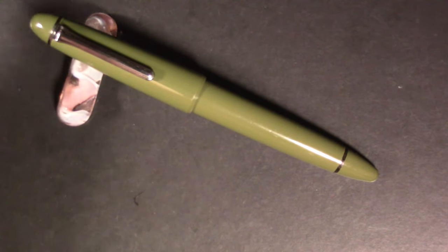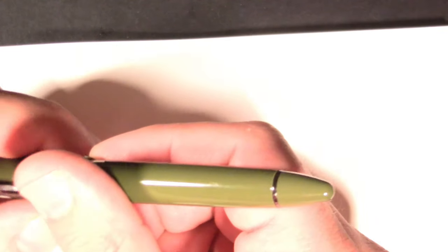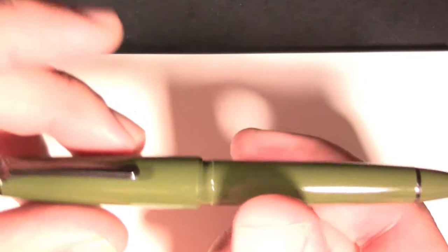So we're going to compare how they write. I don't have the same ink in both of them and you're just going to have to live with that. Normally I do these kind of at the same time, but this time I want to talk about the experience with each one separately. So we're going to start with the Sailor 1911.